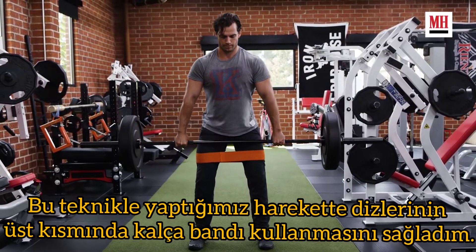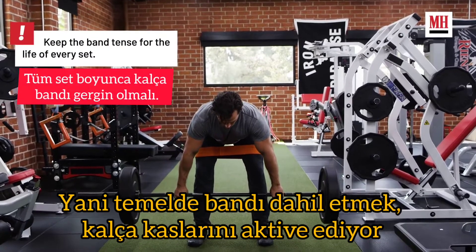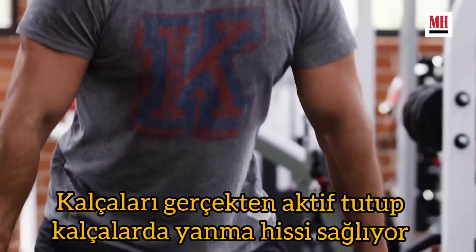Another technique we use here is having him utilize a hip circle above his knees. By incorporating that, he's activating his glute medius and really keeping the glutes activated and fired the whole time.